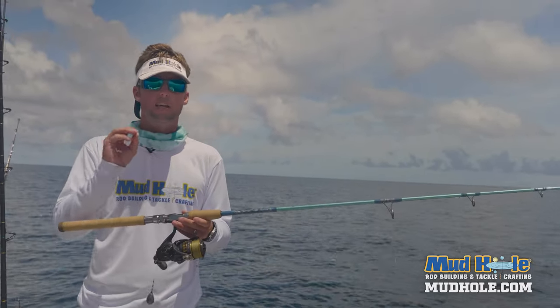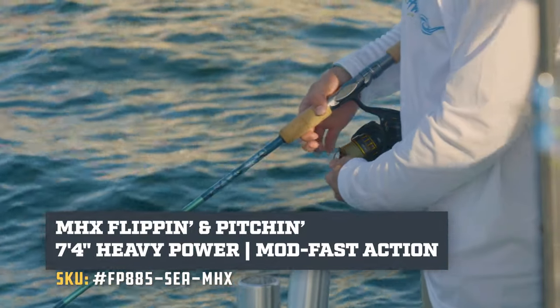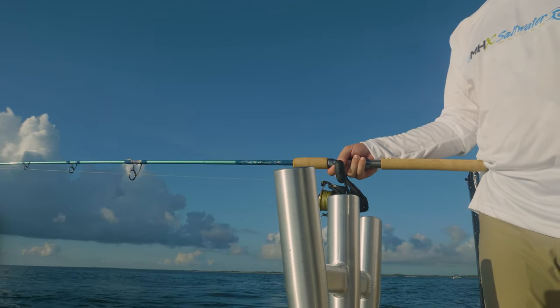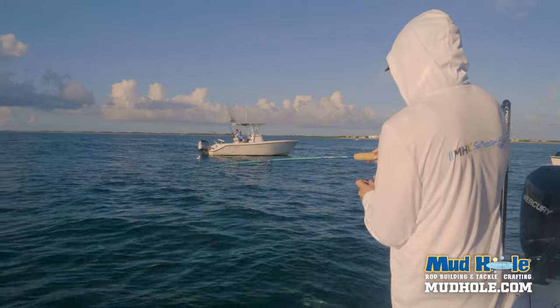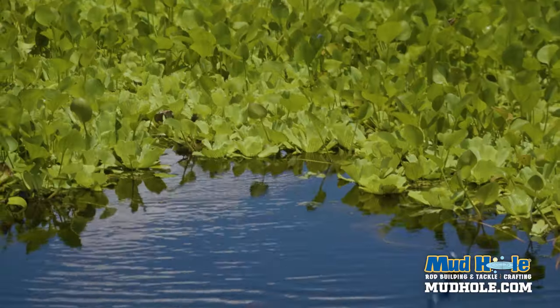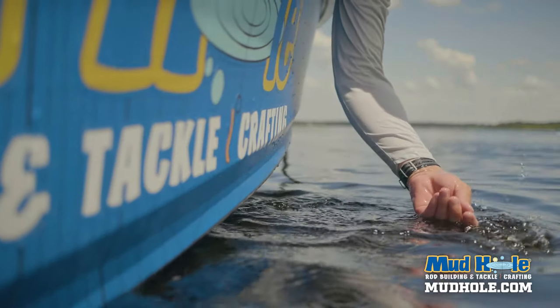This is an FP885 from MHX. You might look and go — you guys are offshore catching bait, it's a flipping and pitching rod — it is, but remember rod blanks don't know what they're made to be. So you can build this as a spinning rod, take it offshore to catch bait, or build it conventional and go flip mats and catch largemouth with it.